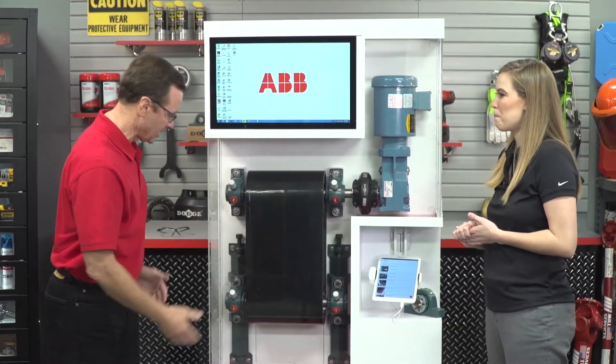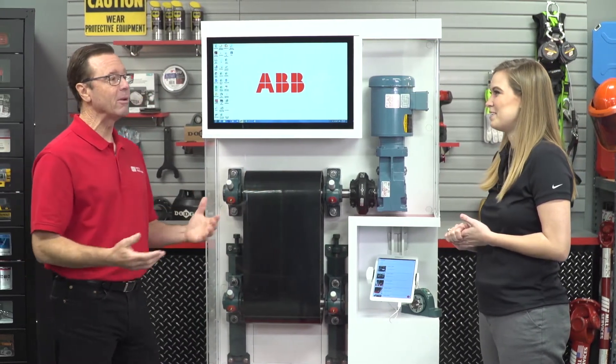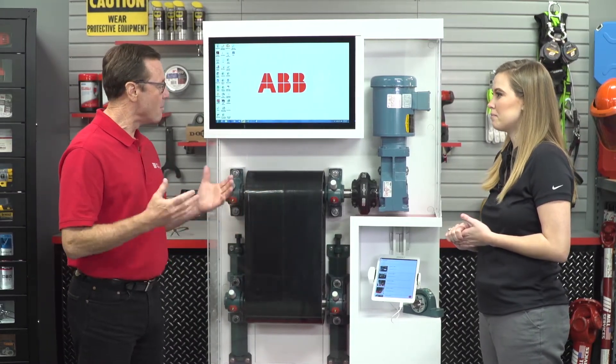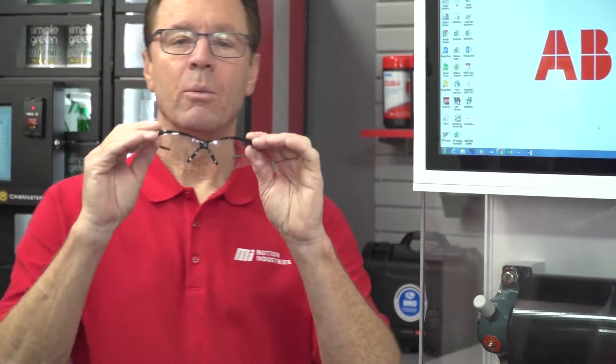Today we're going to discuss how applying a wireless sensor to Dodge roller bearings provides operational excellence and increased safety for end-users. We talk about safety all the time — we have our PPE on set. Remember, whatever the job calls for, make sure you're wearing the proper PPE because we want to keep everybody safe.